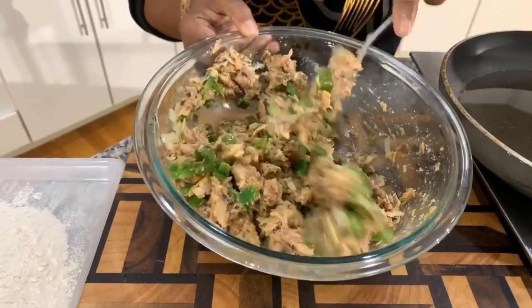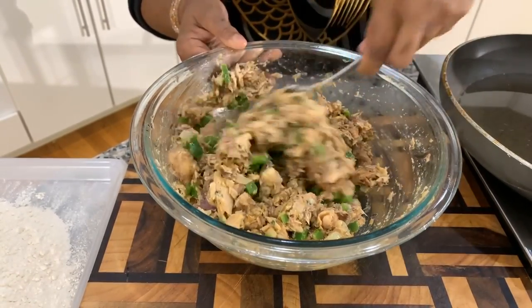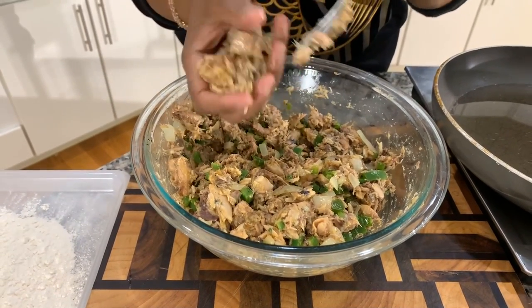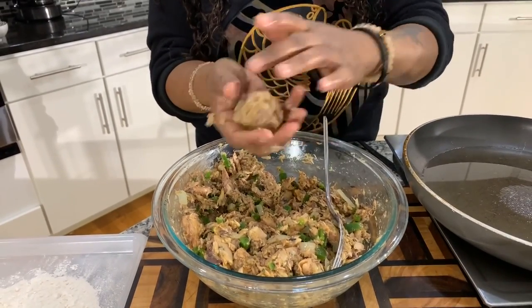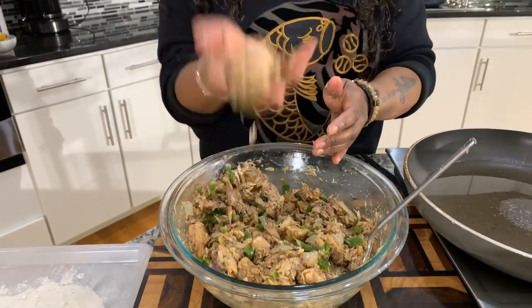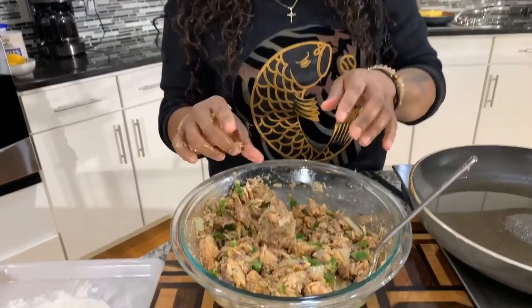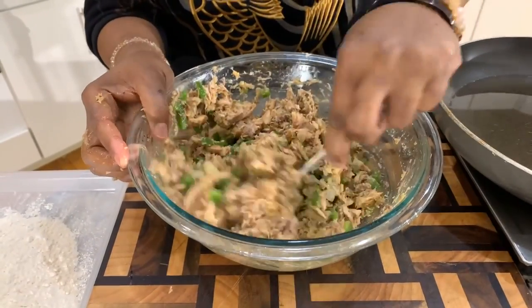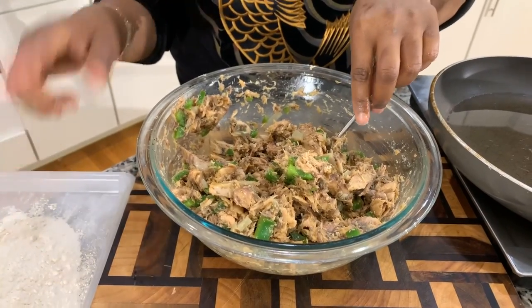The veggies have cooled down. Now you want to feel the consistency and see if your patty will stick together. I feel like I need a few more breadcrumbs, but let's do a little test. If you can form it and it holds, the same goes for salmon patties — it's going to stay together when you fry it up. I'm actually happy with it. Let me continue to mix and make sure all the spices are combined. I'll make up the patties and show you what we're going to do with the flour — it gets really interesting.